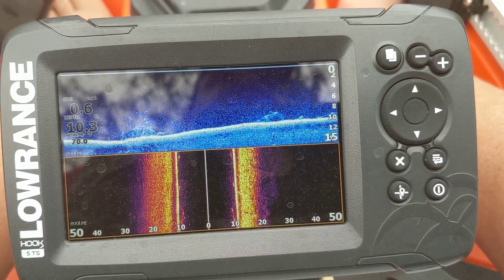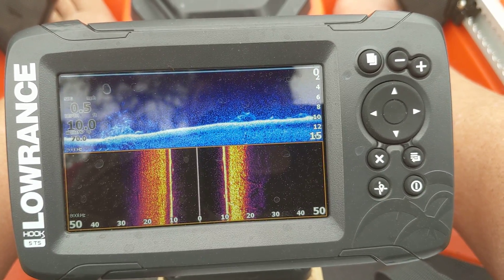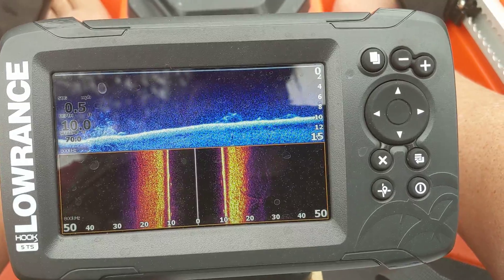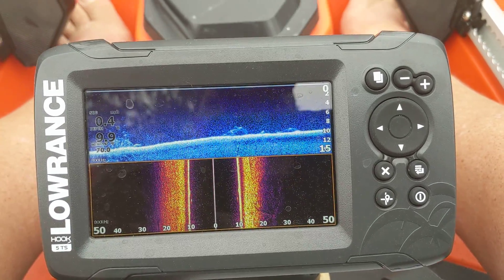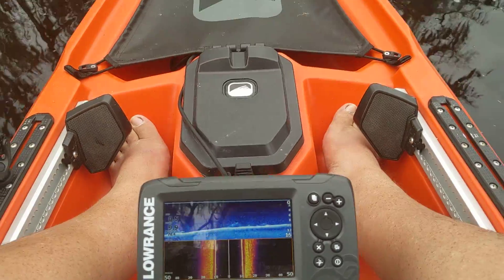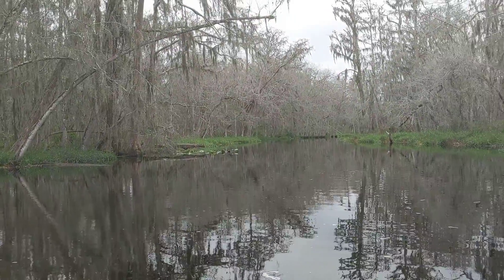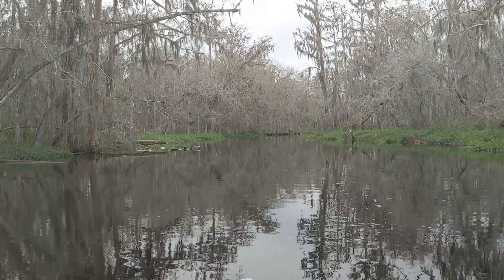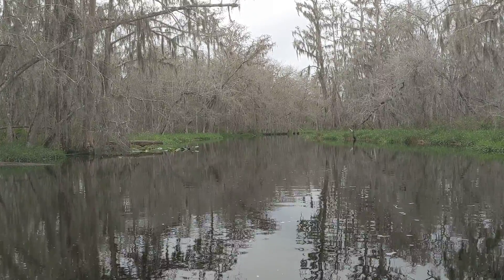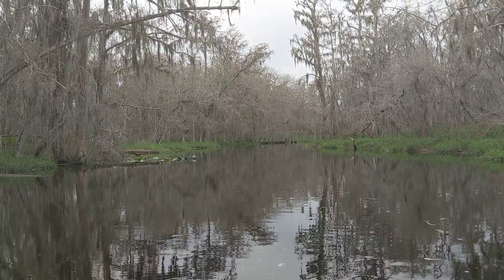That is the Lowrance Hook 5 Triple Shot. They do make it all the way up to the 9, and you can go as big as you want. In my case I wanted the 5 just for the kayak — I didn't need a giant screen getting in the way. This has been One Beer Keith here from Longwood Lures. I hope you guys enjoyed that and learned something interesting. Feel free to drop a comment, let us know what's going on, and if there's anything else you want to see or any questions, please reach out.